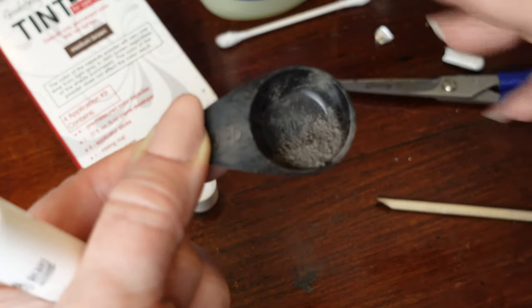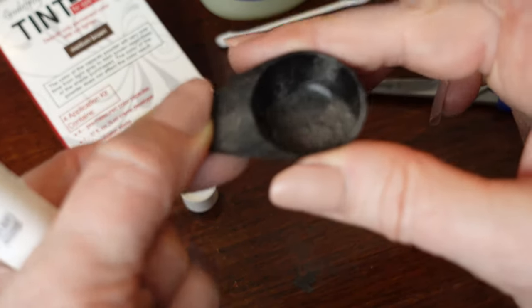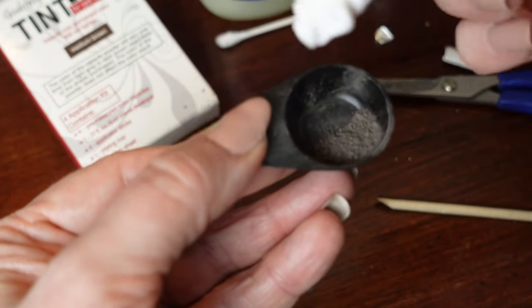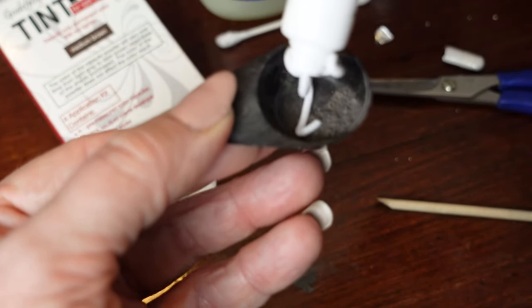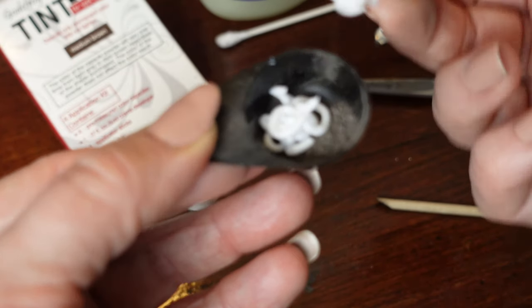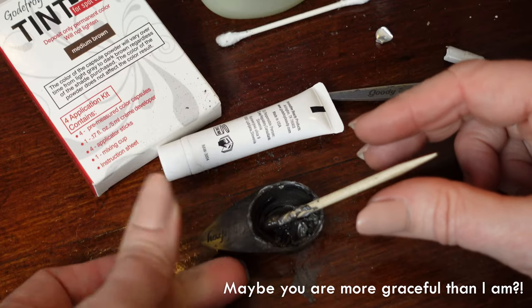I can't do this without looking in the mirror, and possibly without looking over the top of my glasses, so bear with me. We have about half a capsule of powder, and then we're going to put about the same amount of developer. Does that look like they're about even?